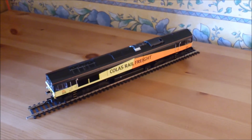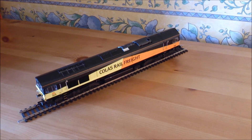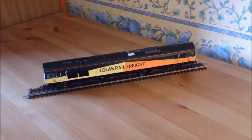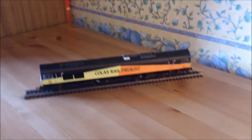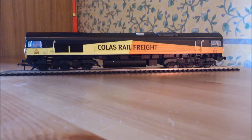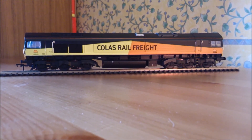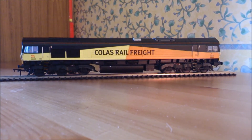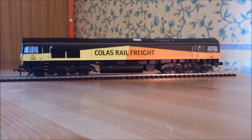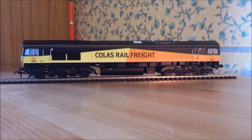And there we have it - a review of 66 846 in Colas Rail Freight livery by Bachmann. A few thoughts of my own: it is a very nice loco. Bachmann have done a very very good job applying the livery - it seems quite simple but it is actually a complex livery when you look at the colours and the shapes. Where the colours meet it is all very crisp and very clear, there is no blurring of the colours. They have done a fantastic job, as usual up to Bachmann's very high standard.